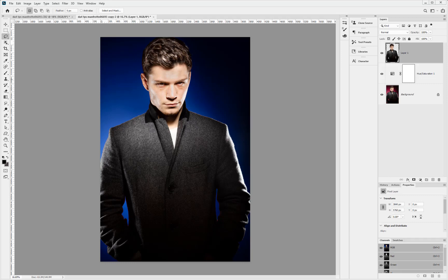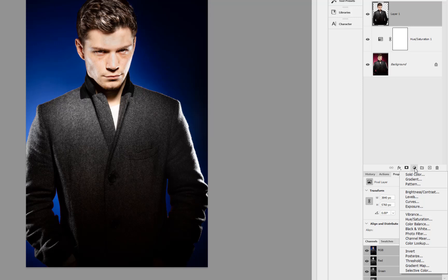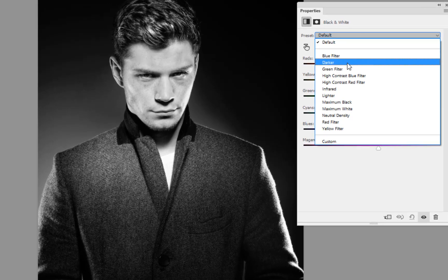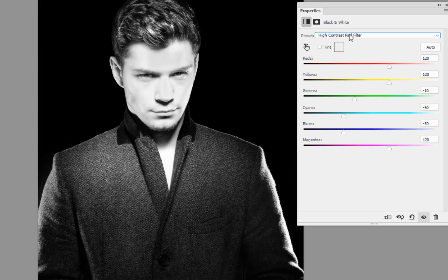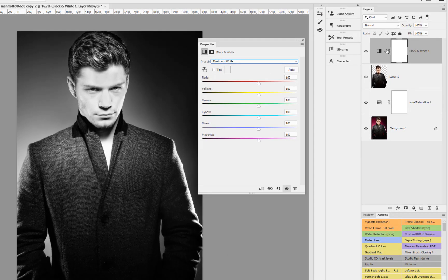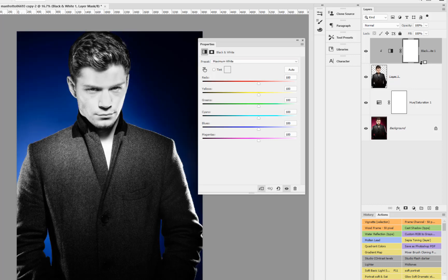Next we want to turn the subject himself into black and white, so I'll go into the adjustment layer and grab the Black and White option. Dragging the properties box across, you can see the different sliders to work through for different effects — it really depends on what you need. With that done I want to associate the black and white to the actual cut-out image, so I'll press the Alt key and click between the two layers. Now it's only affecting the cut-out image itself. If I switch this one off it doesn't do anything — it's all being applied through below.